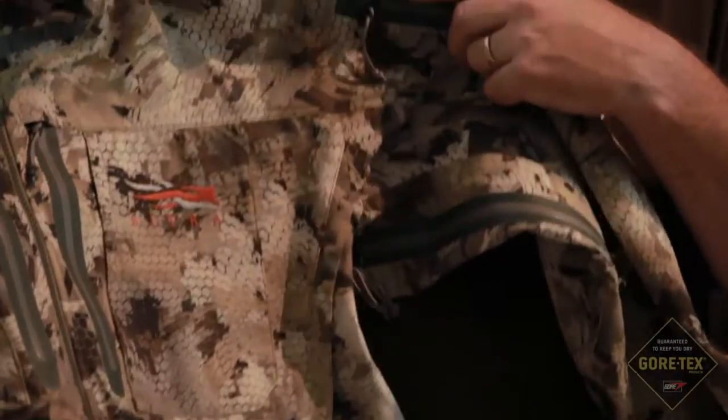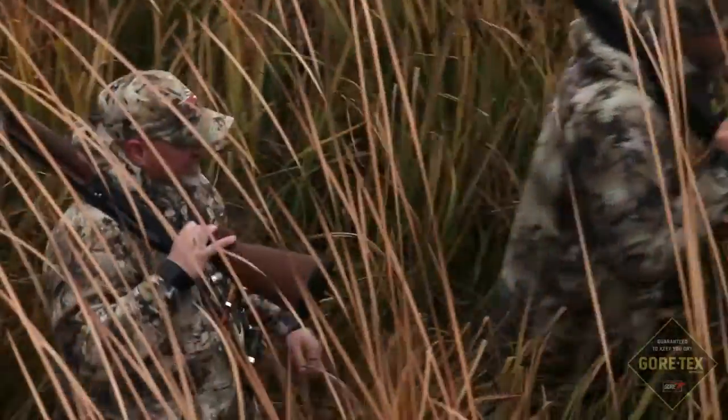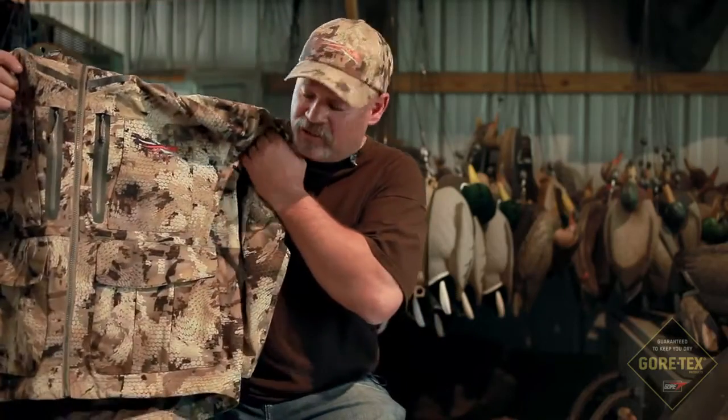The Delta wading jacket is one of our outerwear pieces that I see fitting in very well with my arsenal. We've got a section of our property that is flooded timber. Sometimes it's between knee and waist-deep and we've got to wade through some stuff, so the length of the jacket is great.